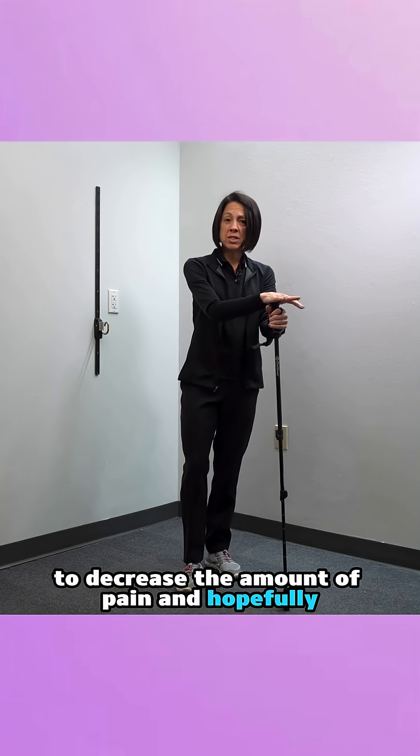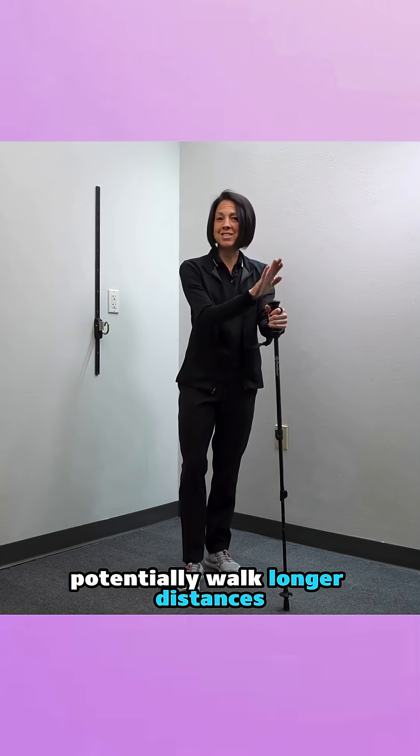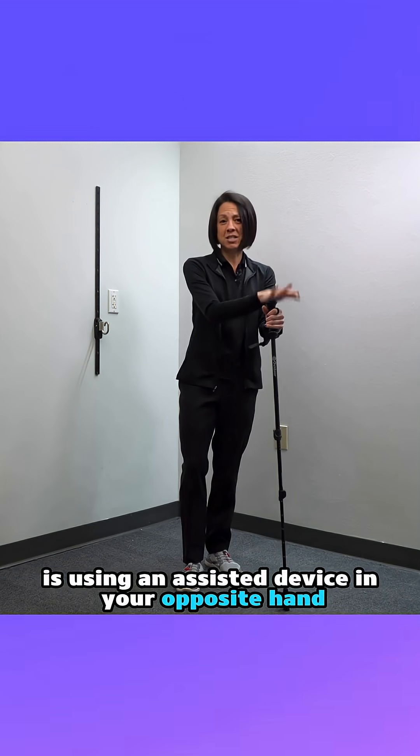So number one modification you can make if you have knee arthritis that is painful — to decrease the amount of pain and hopefully walk longer distances — is using an assistive device in your opposite hand.